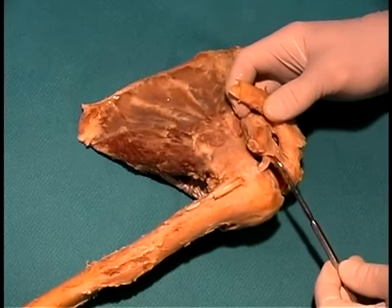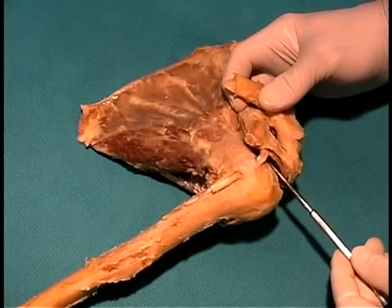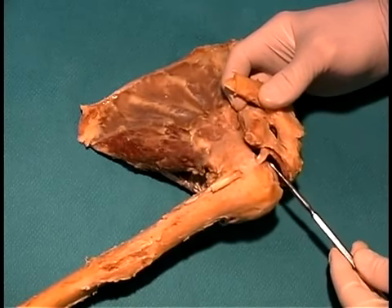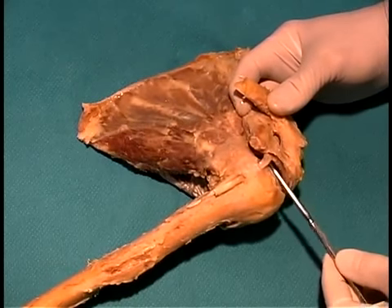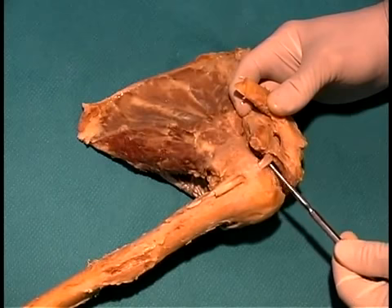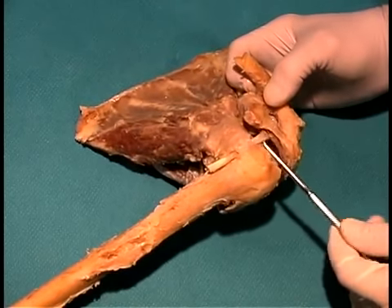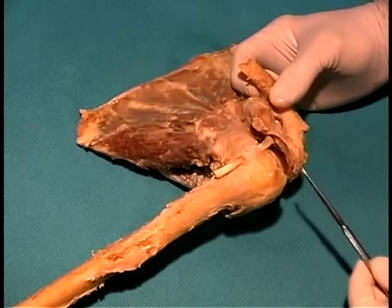In this case, the glenohumeral capsule has been opened, and you can see it's cut right here. I can stick my probe down inside the joint space where the head of the humerus articulates with the glenoid fossa of the scapula. The tendon of the long head of the biceps passes right through the joint space on its way to the supraglenoid tubercle of the scapula.